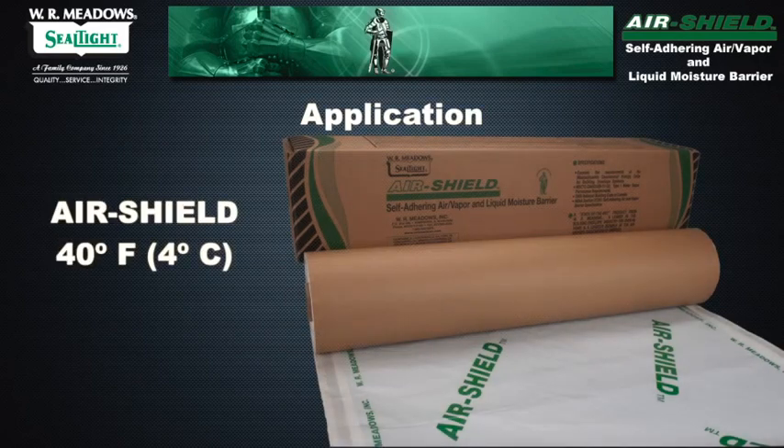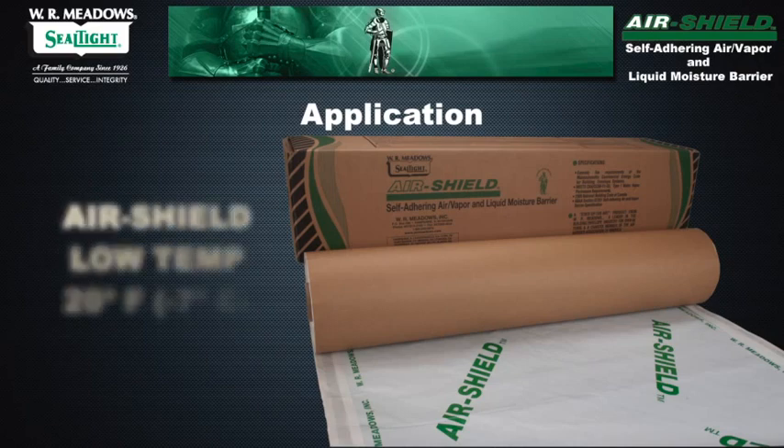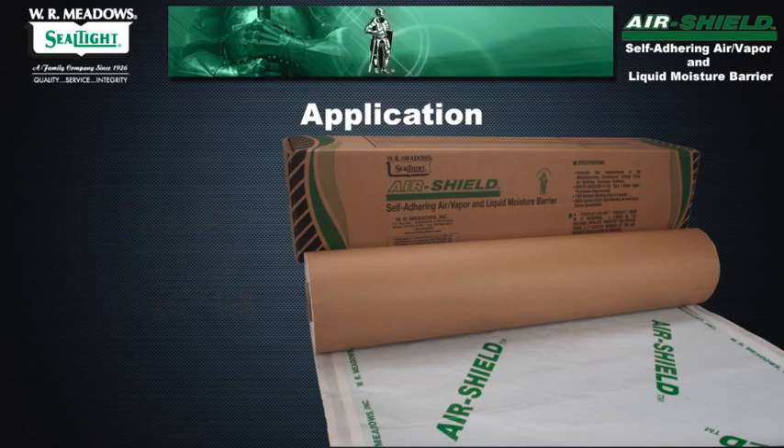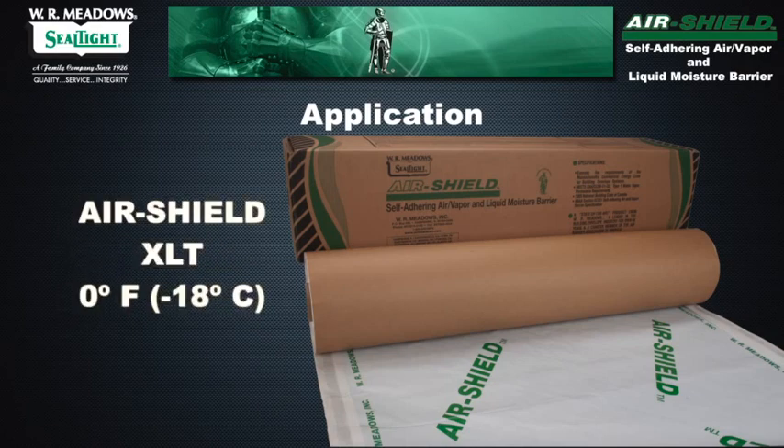Air Shield can be applied at a minimum temperature of 40 degrees Fahrenheit, 4 degrees Celsius. Air Shield Low Temp is designed for cold weather conditions and can be used in temperatures as low as 20 degrees Fahrenheit, minus 7 degrees Celsius. Air Shield XLT can be applied in extra low temperatures, as low as 0 degrees Fahrenheit, minus 18 degrees Celsius.